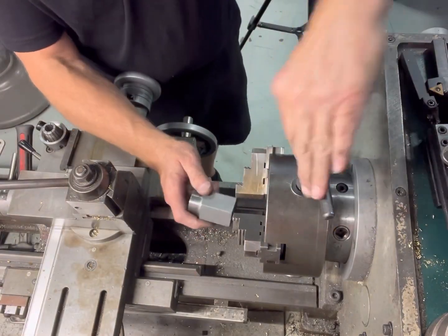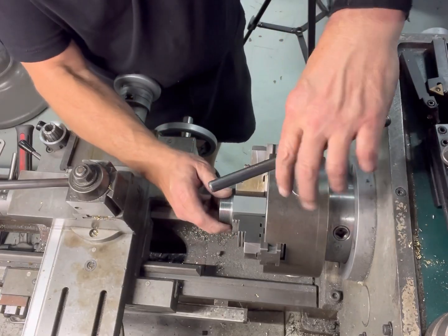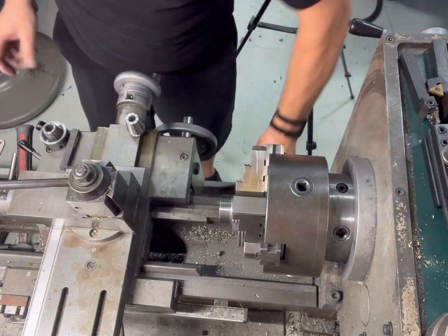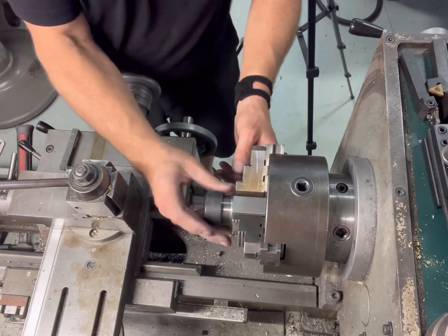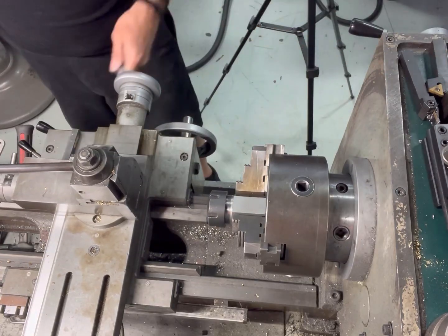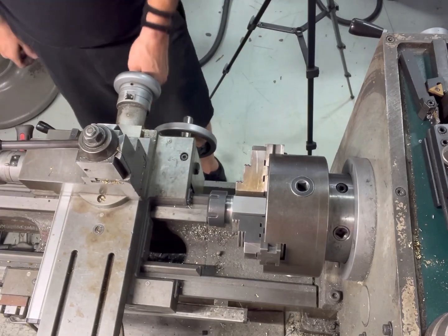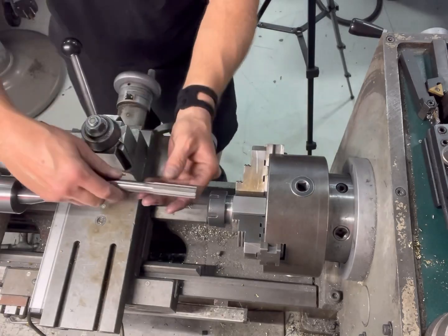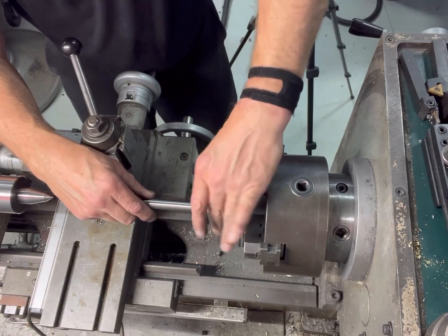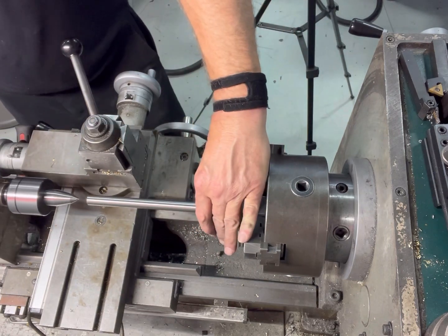I'll start by taking the majority of material off on the lathe. I'm putting in an ER32 chuck holder — a holder I can put in my chuck that accepts ER32 collets. The reason is it has more flutes inside that will hold a reamer better. If I just put it in a three-jaw chuck, it's going to be really hard on the reamer and won't hold it straight. This ER32 system holds it straight — it's kind of like a C5-style collet system.